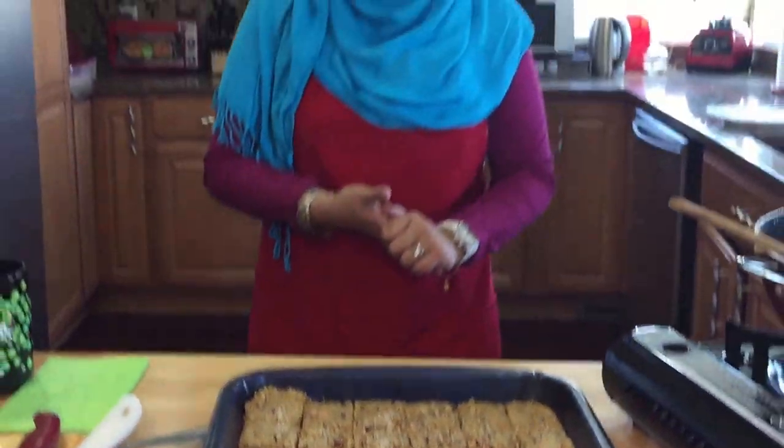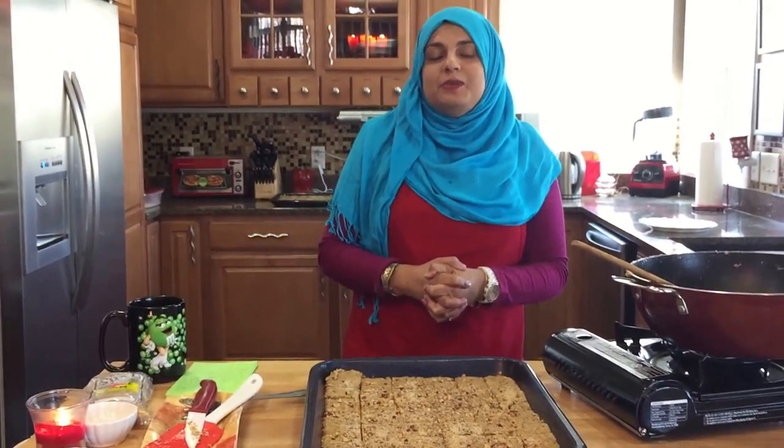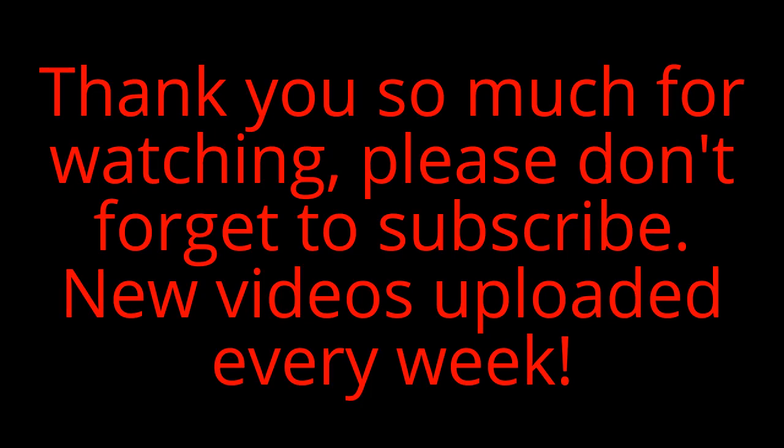Thank you so much for joining me on this episode of Rehana's Cuisines. Hope you can join me next time for another great video — see you then!